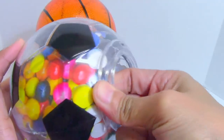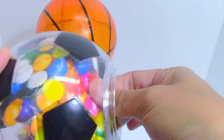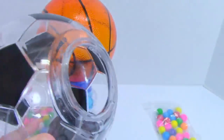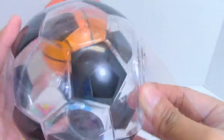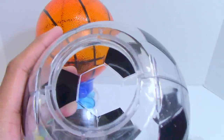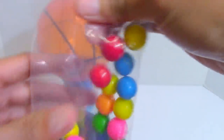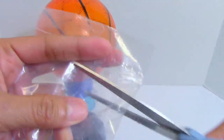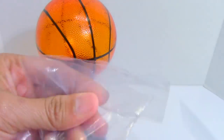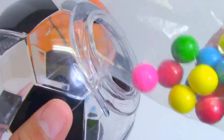First, let me remove this colorful insert. We also need to clean the insides to make sure it is clean before we place the gumballs. It comes with a pack of colorful gumballs. Okay, let's place them inside the head, or the globe.